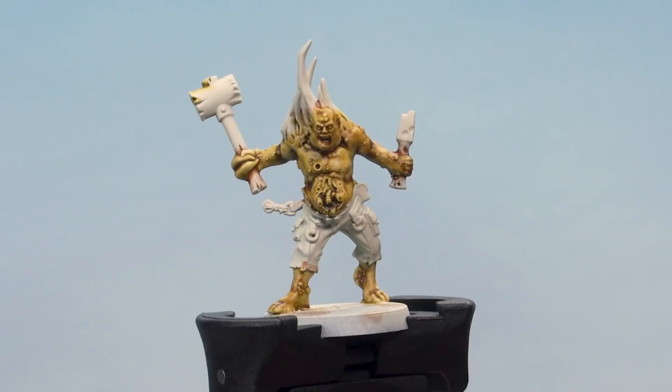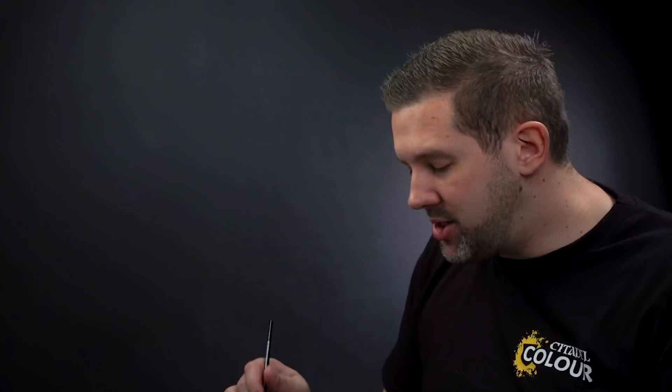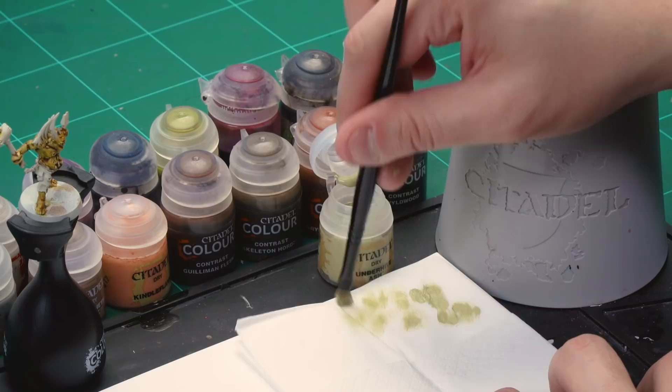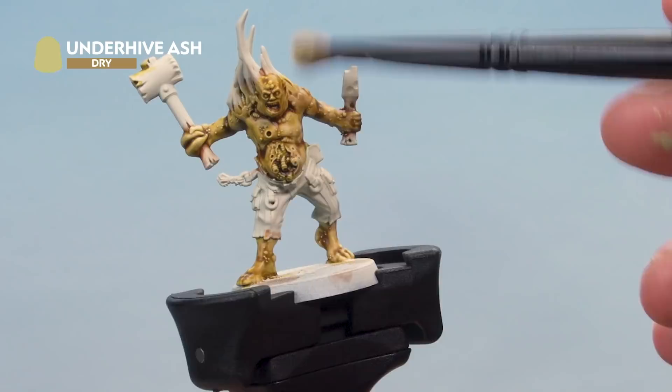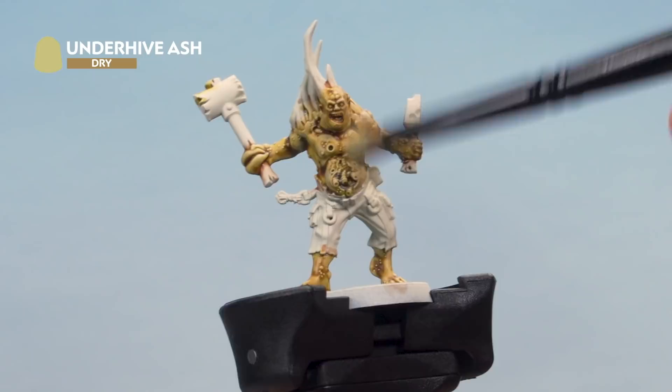That's dried and look how disgusting that looks. We're going to go one stage further and apply a dry brush over the flesh using Under Hive Ash. Grab a small dry brush for this. Under Hive Ash is a dry paint so get some out of the pot, add it to your tissue paper and wipe off most of the paint. Then apply a nice light dry brush all over the flesh tones — it's going to pick out the raised areas on the flesh to make it look more pallid in some areas and give more detail and definition to the skin tone. Just a light dry brush — don't press too hard. That's the dry brush done on the skin and it looks positively disgusting.